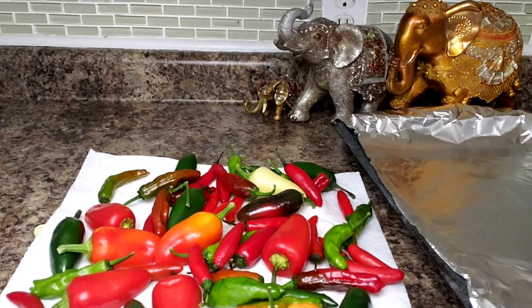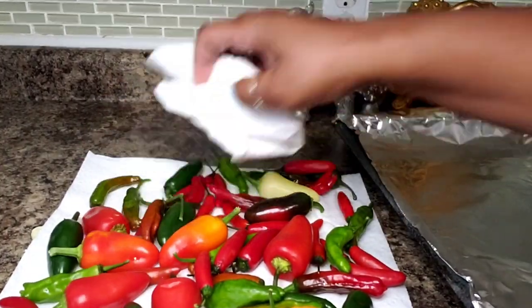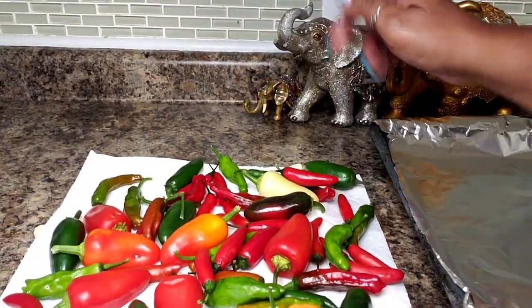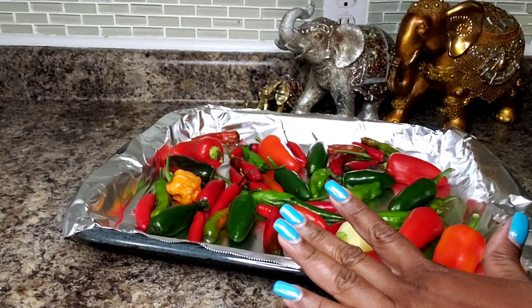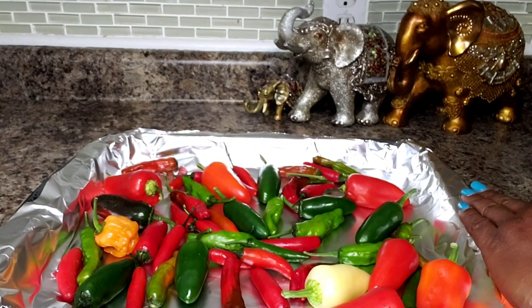I went ahead and blotted the top part because you really don't want them to stay wet. So what I am going to do next is get them on this tray and put them into the oven to broil. Make sure they are in a single layer and I will put them under the broiler.